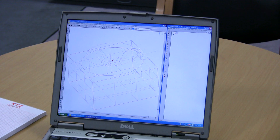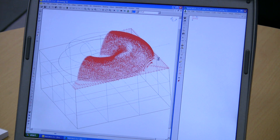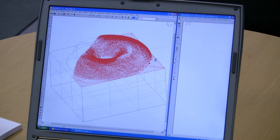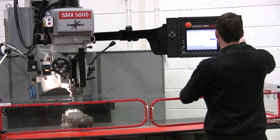Getting work into the SMX is also nice and easy. All file types are supported, or you can input programs directly from your PC via Ethernet or USB, or of course there's the Prototrac way — right there at the machine tool.